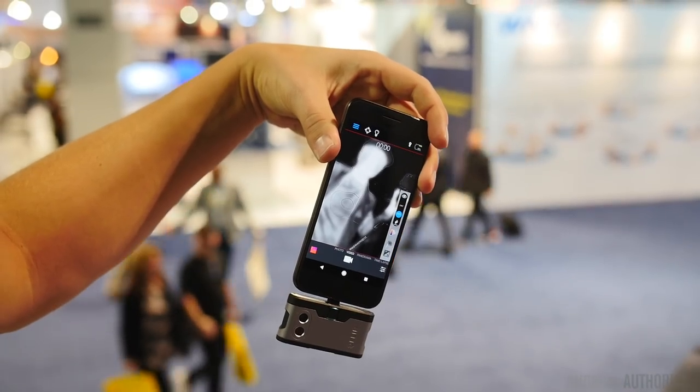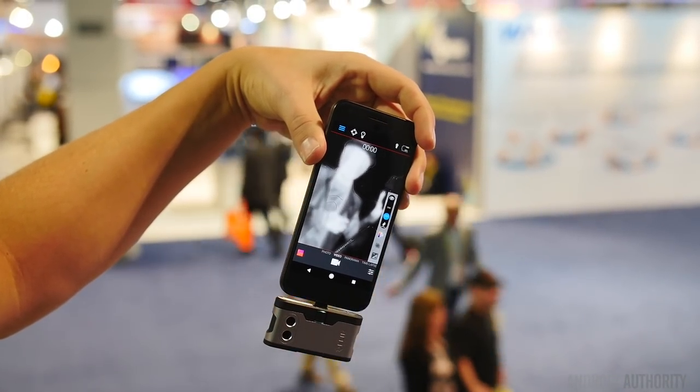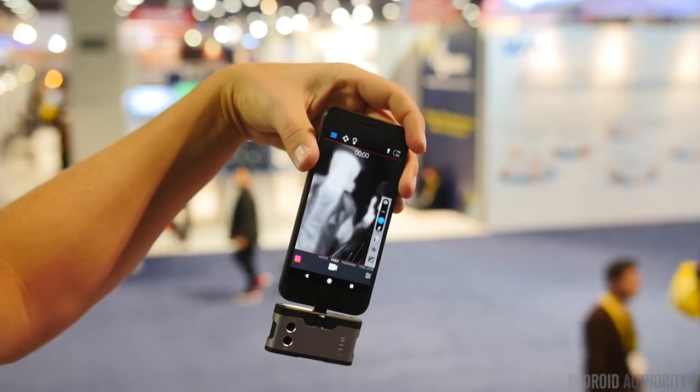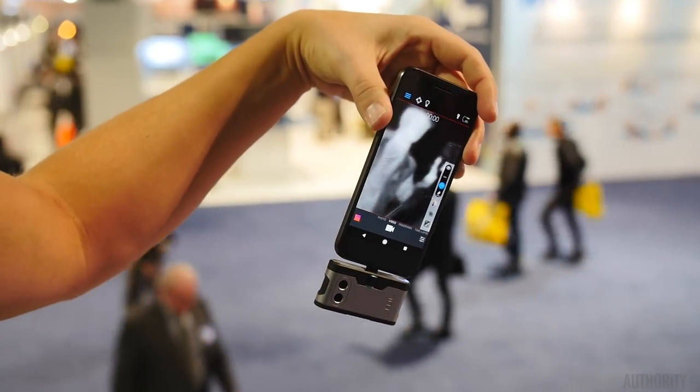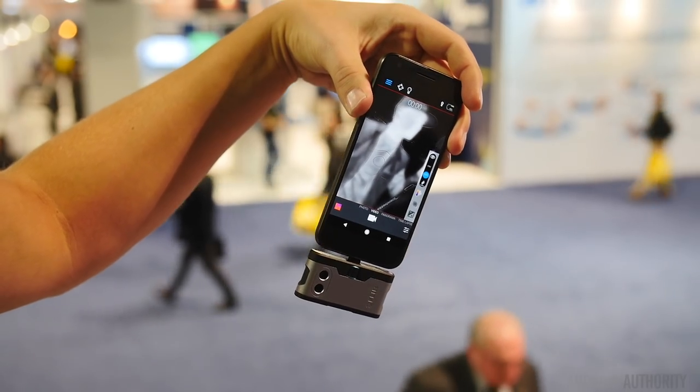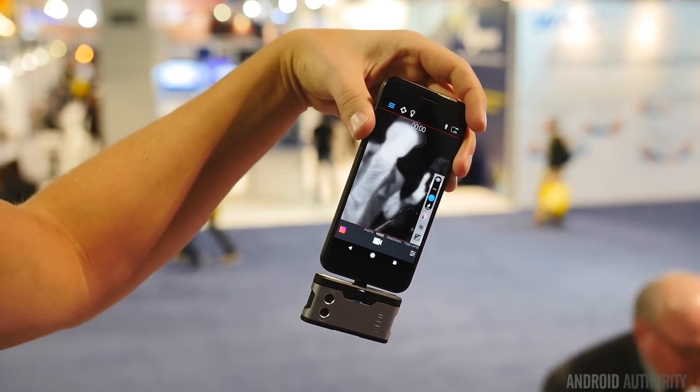There will be some B-roll of the application itself, the FLIR One. The app will be able to record video and take photos. The regular camera will be able to take regular photos, but you can also overlay the infrared on top. You can shoot in just thermal imaging, or shoot with just the visible camera, or you can do the MSX. So there are really three ways that you can use this device.